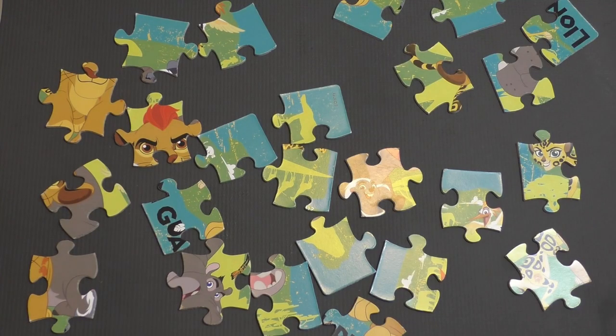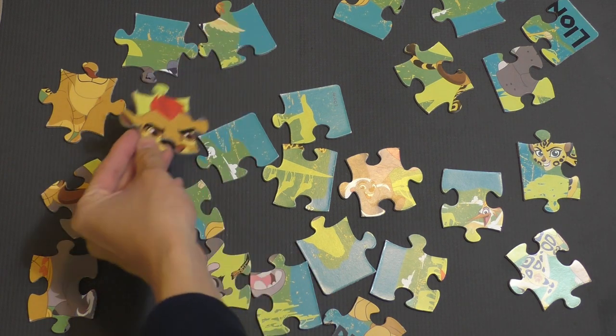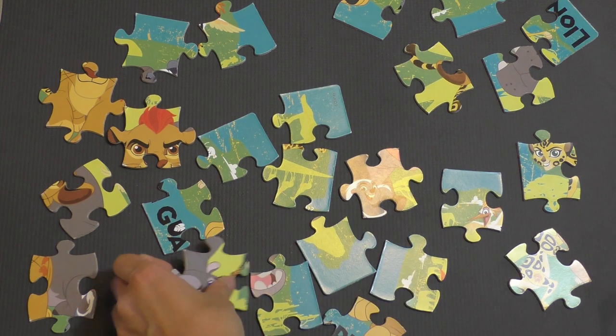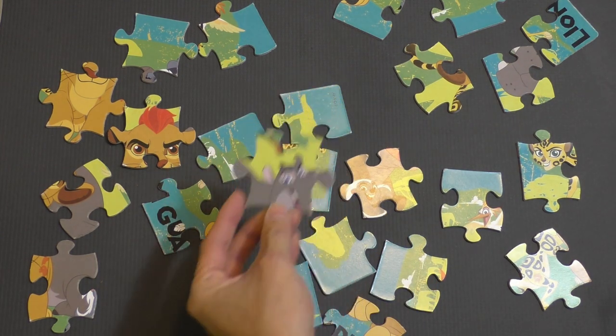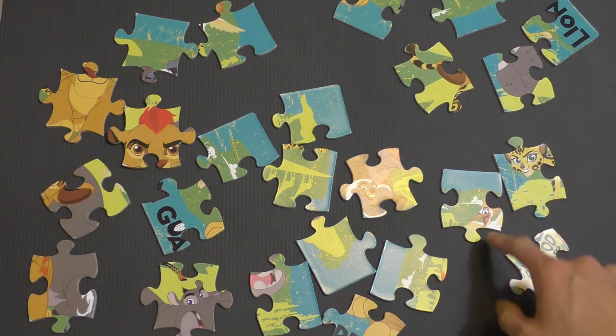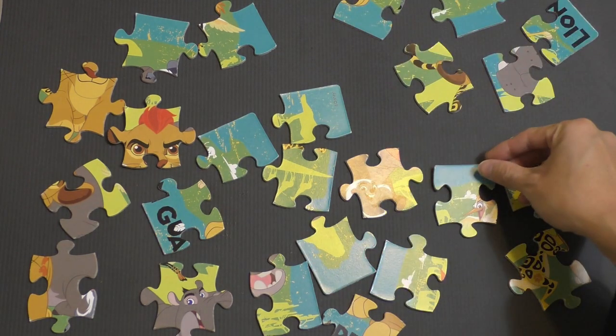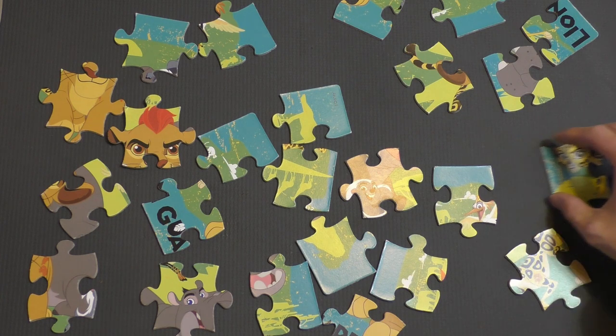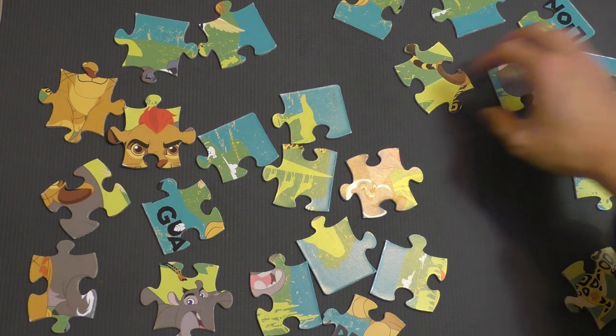So already we can see Kion here. We have Bunga. We have Beshti's face here. We also see Fuli and Ono. So we're going to start with the easiest piece. Let's move some of these pieces out so we can make some room.